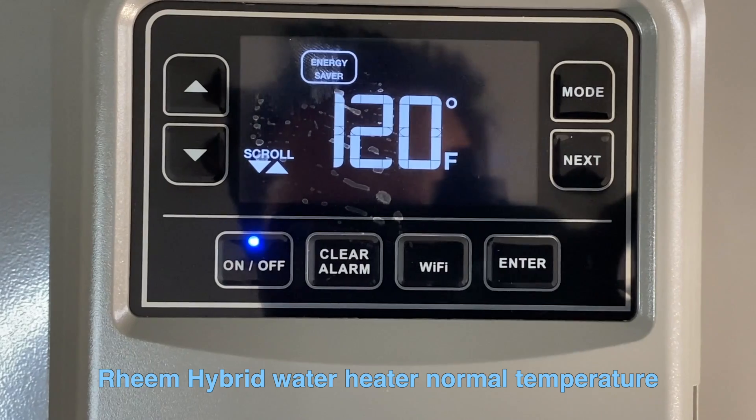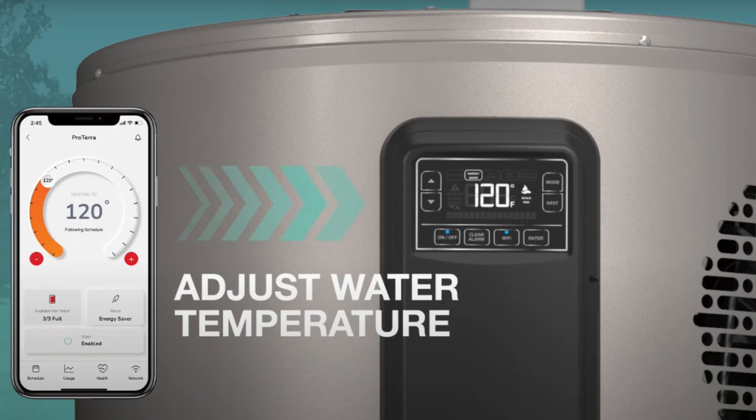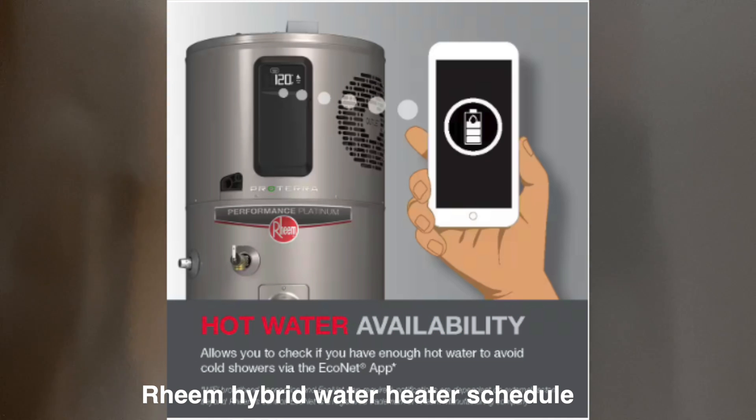I don't recommend going above 120 degrees because you or someone could get scalded — 120 is the normal temperature for washing dishes and general use. There is also an app available that gives you alerts for leaks, energy usage reports, and daily scheduling.